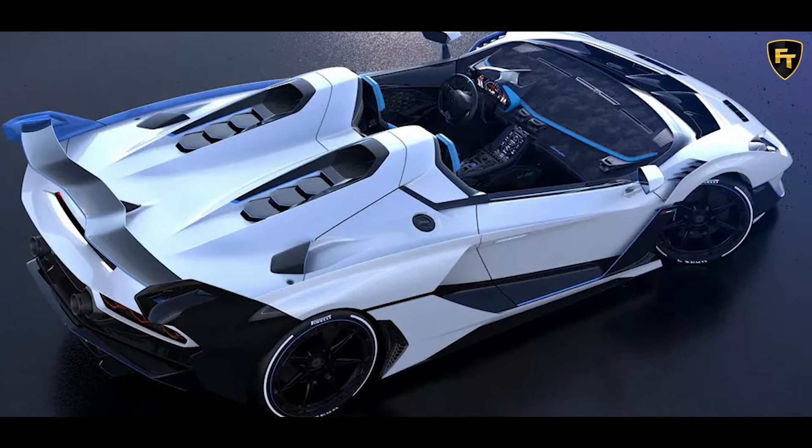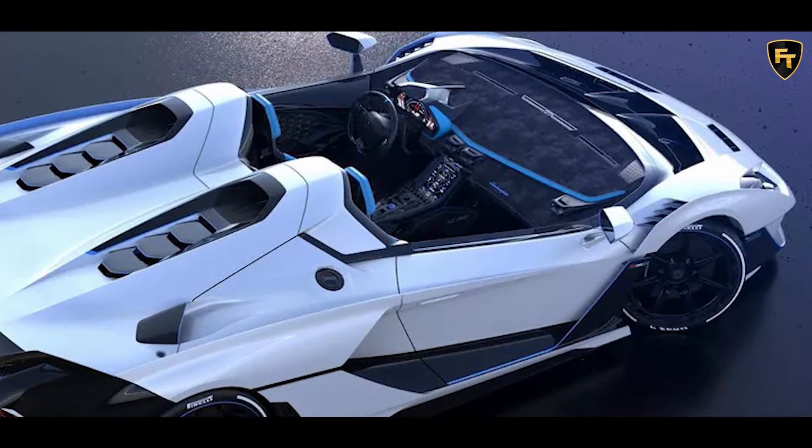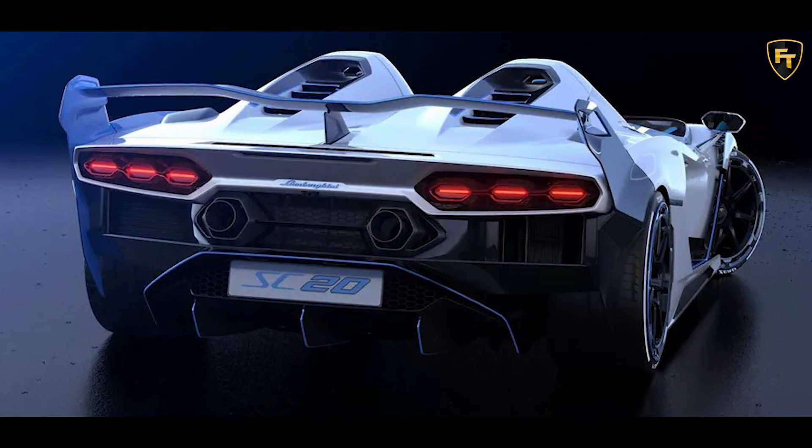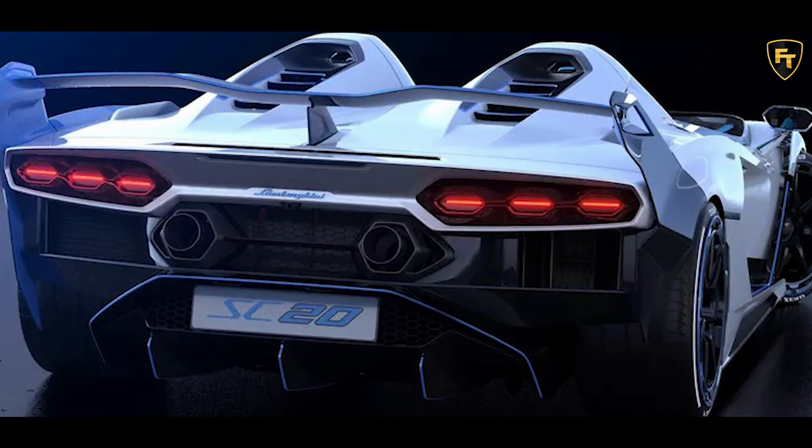The power is discharged to the ground by a four-wheel drive system with central electronic differential, and Pirelli PZero Corsa tires mounted on single-nut aluminum rims — 20 inches in front and 21 inches at the rear.